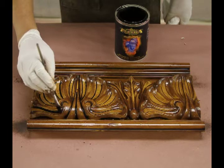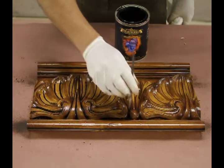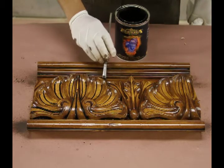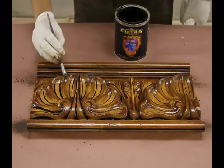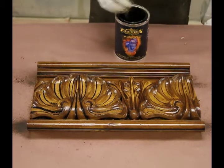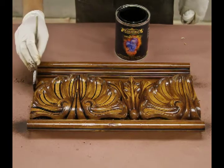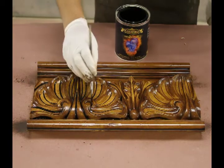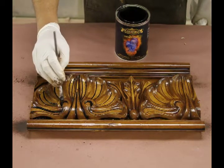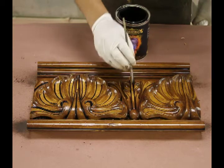If you notice now, you start to see the piece begin to pop. It doesn't just look like a flat cocoa berry color — it has some contrast now. And if you notice in the shell, that yellow honey color coming through is the primer — that pale yellow primer that we used. You've got three different colors now emerging, and it's starting to give the piece a really warm and nice look.